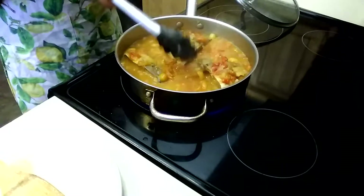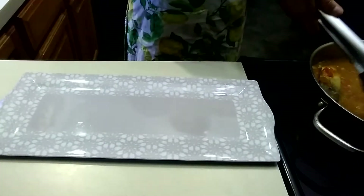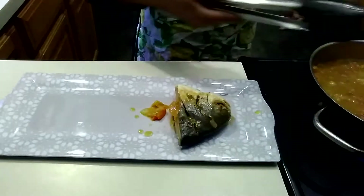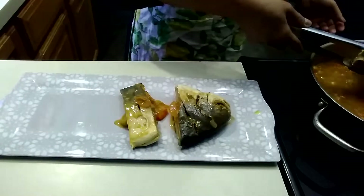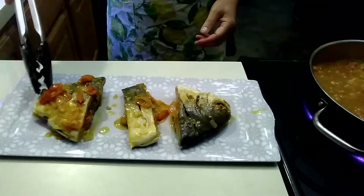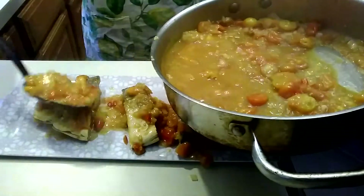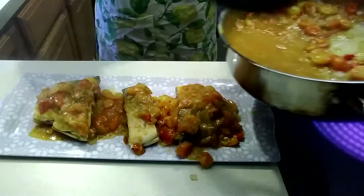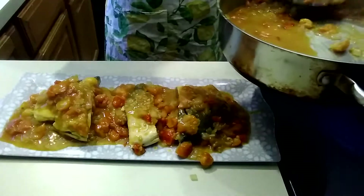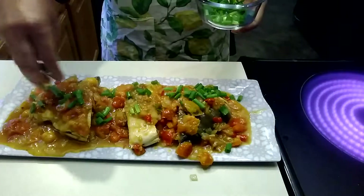Okay, so this is done. Now we're going to plate it — our salted fish. Then we're going to put the juice on top. Okay, then we're going to put green onions on the top.